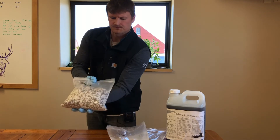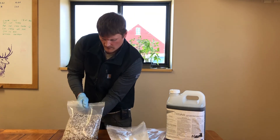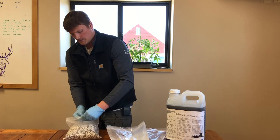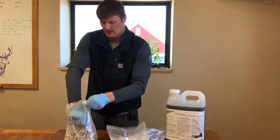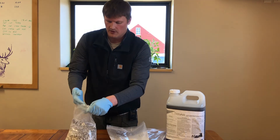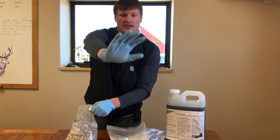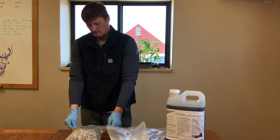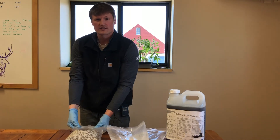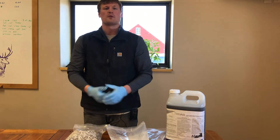So here's the blend I have — urea and S10 mixed together. I'm going to use my other hand, not the one with urea stuck to it. I'll mix it around right here. And as you can see, there is nothing on my glove — it's pretty uniform. So if you have any questions, as always feel free to reach out to a CHS Agronomy representative. Thanks.